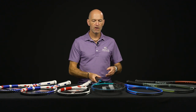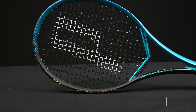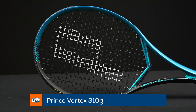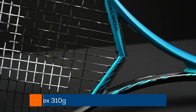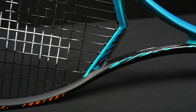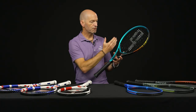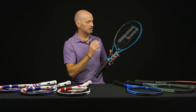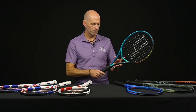Something brand new now from Prince. We looked at the Prince Vortex before in the 300 gram version — this one is the 310 gram version of that racket, and it's a really cool racket. It has that really unique 14 by 21 string pattern — 14 mains, 21 crosses. It looks pretty standard when you just look at it, but that is a fairly unique string pattern for sure.